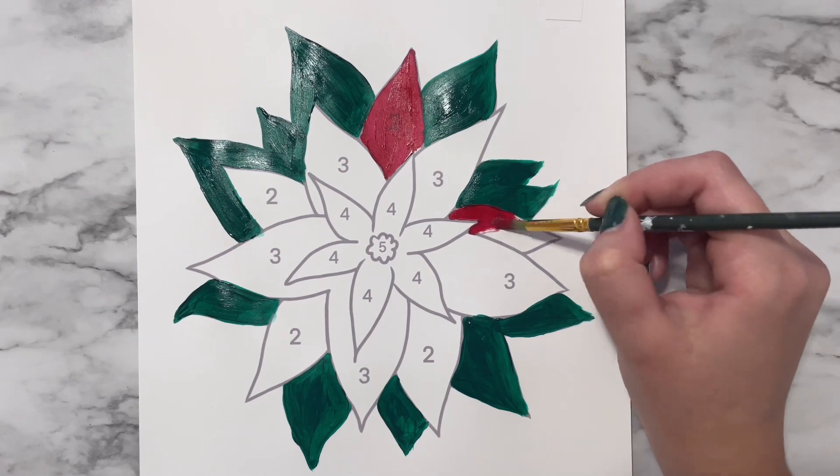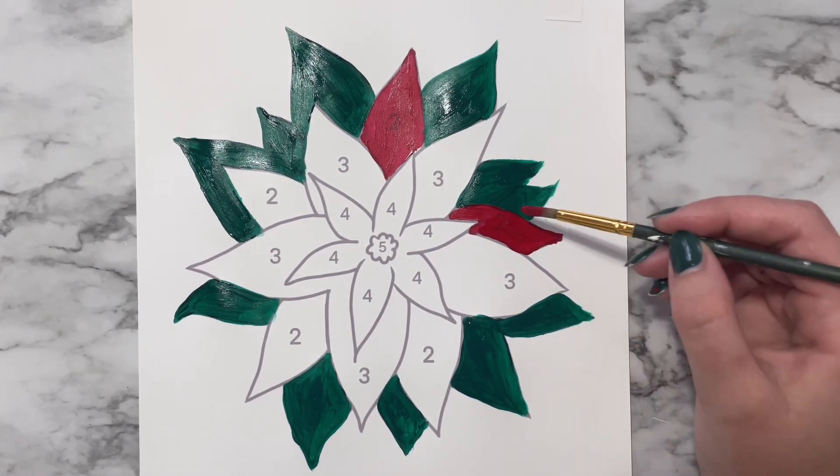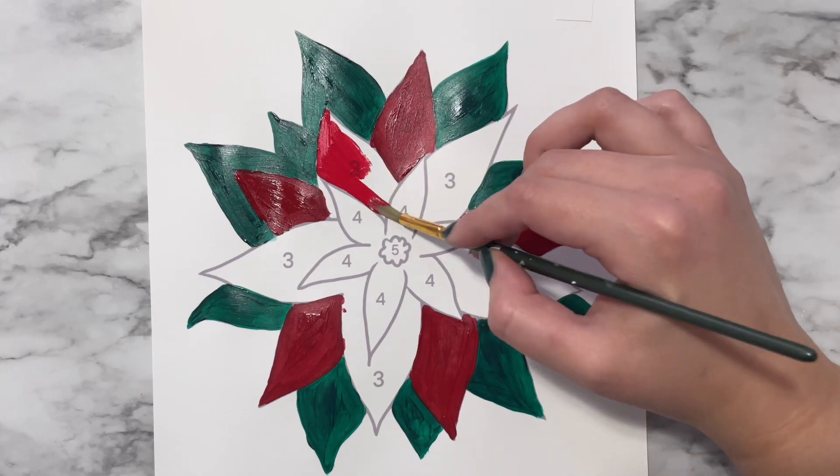If you are using thinner craft paint like I am here, it may take a few coats to cover the lines. Continue painting in all the colors.